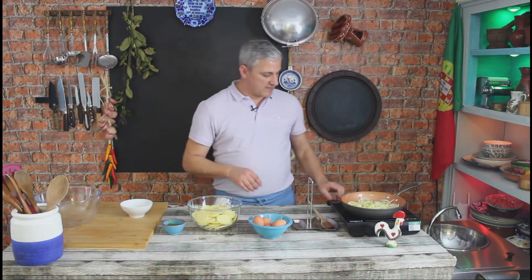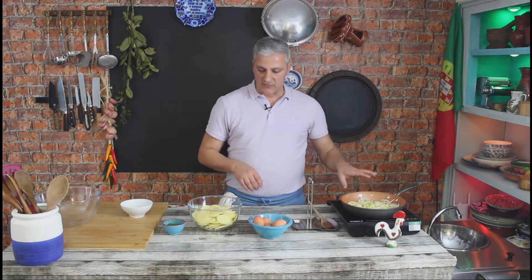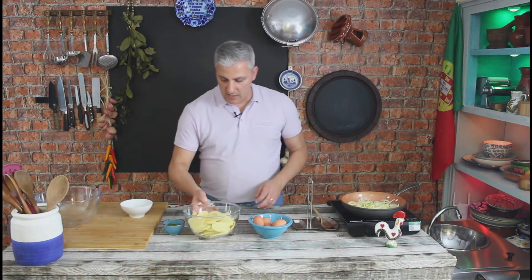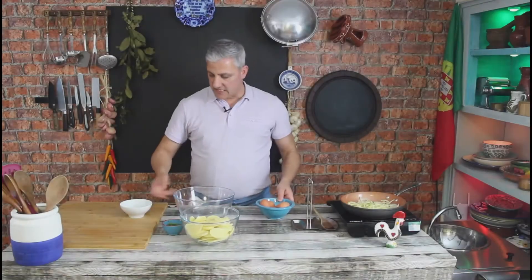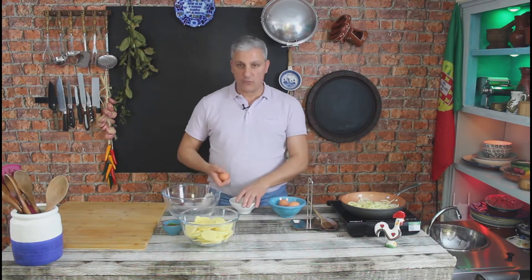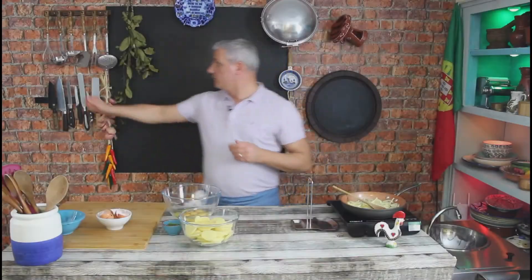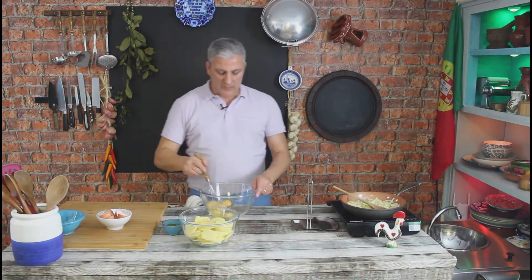As that onion starts rendering, I'm going to crack these eggs into our bowl. For this tortilla I'm using five eggs. I'm going to whisk these eggs.